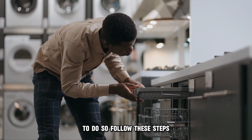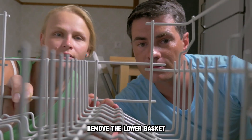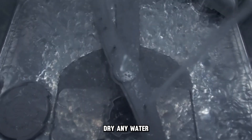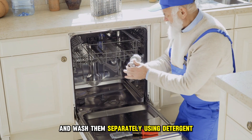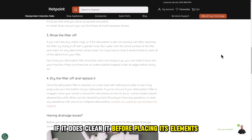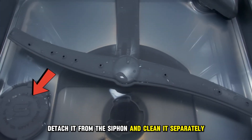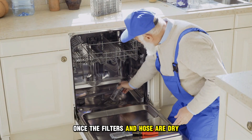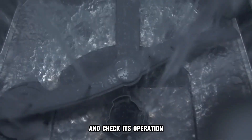To do so, follow these steps: Unplug the dishwasher and open its door. Remove the lower basket. Dry any water at the bottom of the machine. Remove the coarse mesh and dust filter and wash them separately using detergent. Observe the filter and see if it has any debris present. If it does, clean it before placing its elements back. In the case of the drain hose, detach it from the siphon and clean it separately. Once the filters and hose are dry, replace them, plug in the dishwasher, and check its operation.